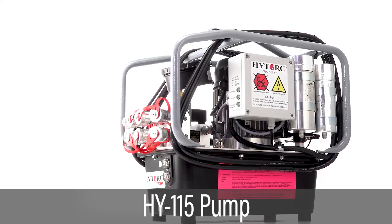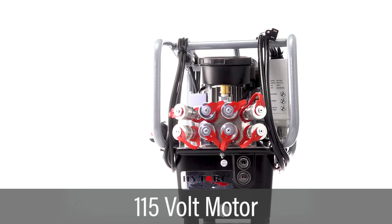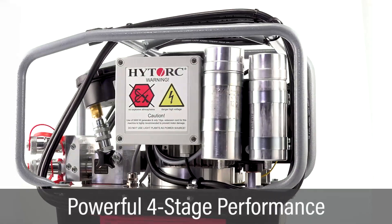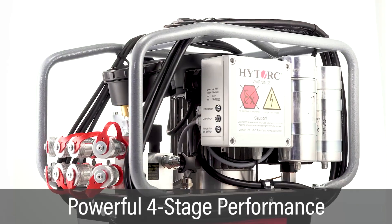The HI-115 hydraulic pump is the leading power pack for industrial bolting. This AC pump is powered by a 115-volt motor. This powerful four-stage pump delivers higher speed and reliability for hydraulic torque applications.